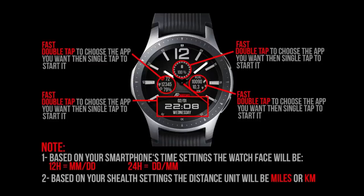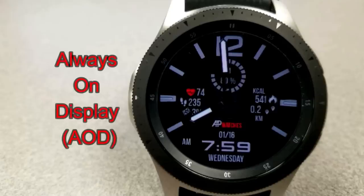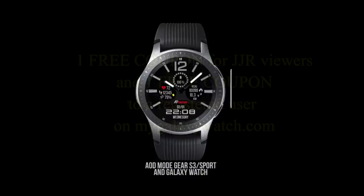The date shares the same space as the digital time. While this one doesn't come pre-loaded with app shortcuts, what you do get are four locations where you can choose and assign any app on your watch to one of those locations. Finally, this one comes with an easy-to-read AOD mode. If you want more information on the watch face reviewed today, simply do a search in the Galaxy App Store under the name of this face — full details are also included in the video description.